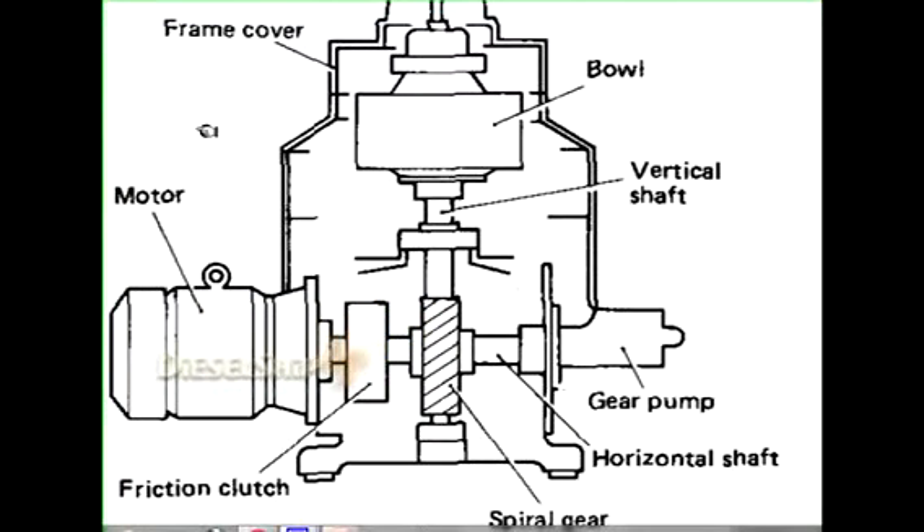The picture shows the general arrangement of a centrifugal separator — it might be a purifier or a clarifier. Here we have the vertical shaft upon which the bowl is mounted. We can find two bearings which support the entire vertical shaft. The top bearing is of a special type, having six buffer springs mounted radially so that it can completely absorb the vibration of the vertical shaft. The bottom bearing is a simple ball bearing which can withstand the vertical shaft's thrust.